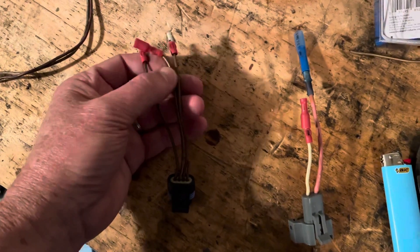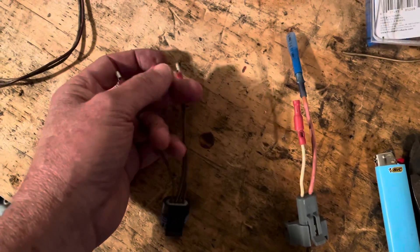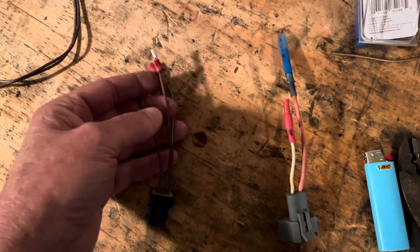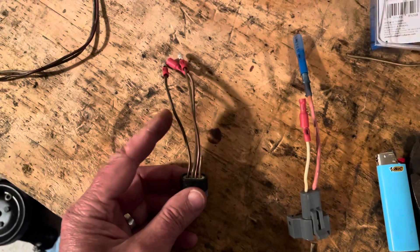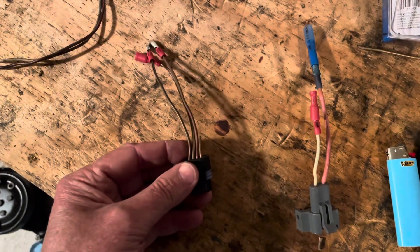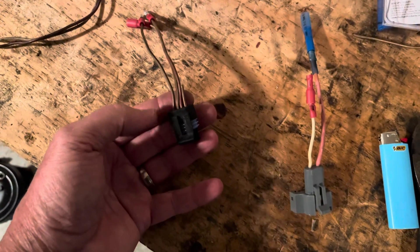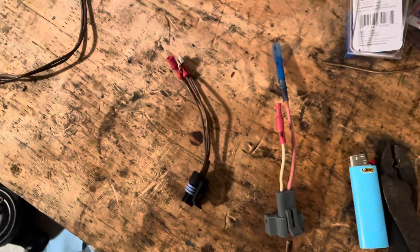When I want to use this as a shift kill switch, I disconnect this from that and leave them unconnected. Then when the shift kill switch turns on, it will apply 12 volts here. Since the signal coming back on this wire won't be there because it's not connected, that will kill the ignition. So like I said, this serves as both your set timing tool and your shift kill switch. I'll explain that a little bit more when I get it installed.